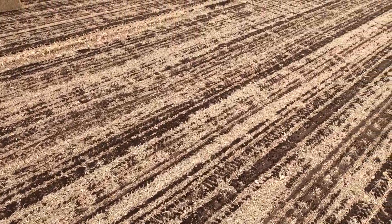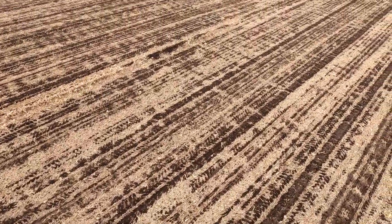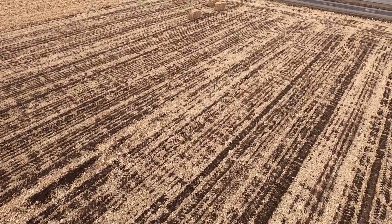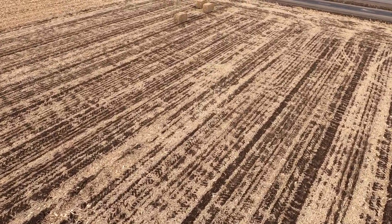If you guys are interested in following along, please subscribe and like this video. I'm going to have more content coming out and I'm going to be doing more videos on this GoPro Hero 8. Until next time, we'll see you guys around.